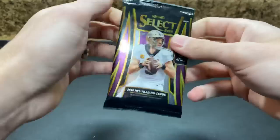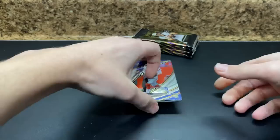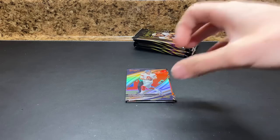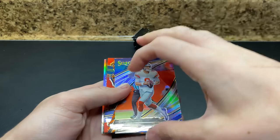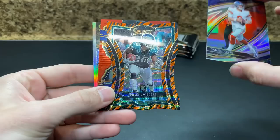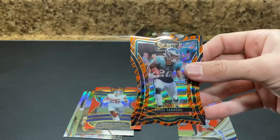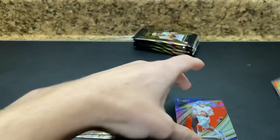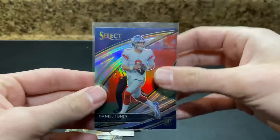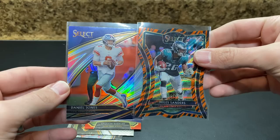Box three — the final box I have for today for First Off the Line. Very nice start — oh, we got a zebra! Could this be our box? Daniel Jones Silver field level — I think these do like 40 bucks. We finally got a zebra — it's our first one. It is Miles Sanders. Okay, I'm okay with that. Miles Sanders Zebra — very cool, finally hit one. Die cut rookie — very cool, in the same pack as a Daniel Jones. Really good pack. That right there probably pays for about half a box.